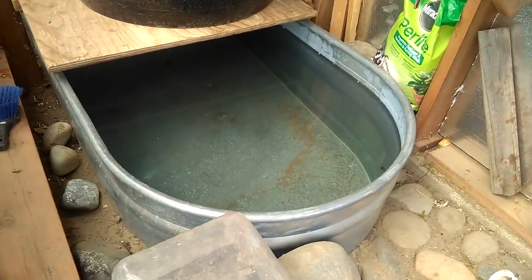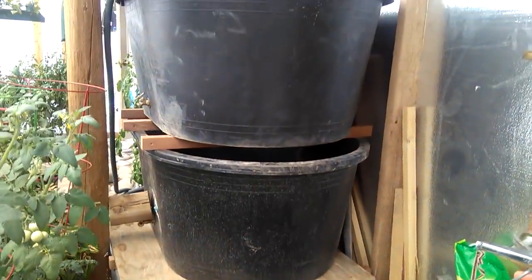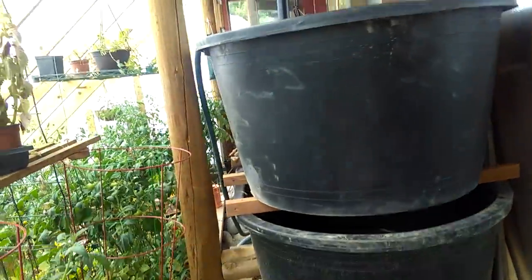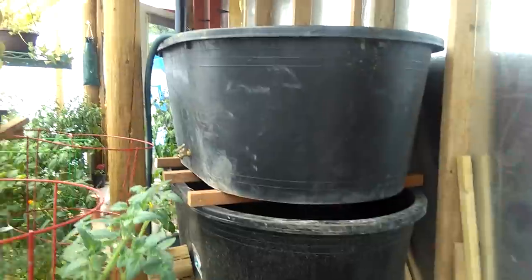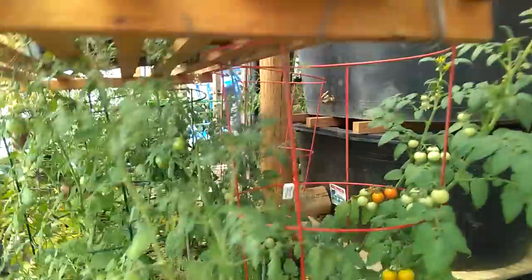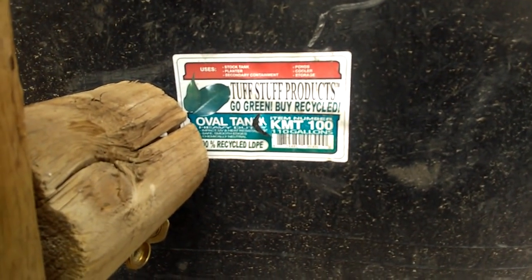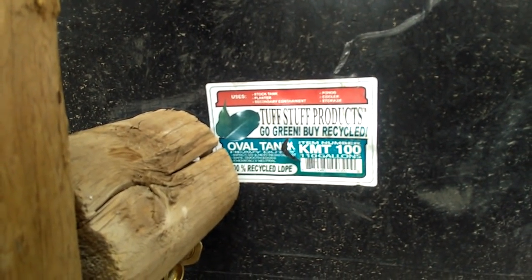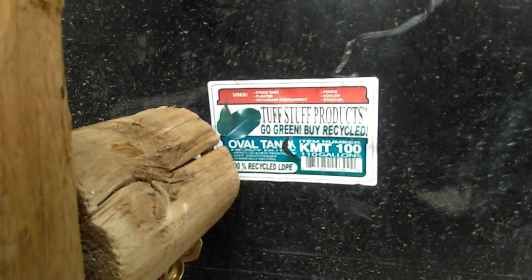Thermal mass is the cheapest thing you can add to your greenhouse. We have 250 gallons of water in the ground and 300 more stacked on top, and now I'm filling it with the gravity feed outside. I've got some spigots so we can use them for watering. These are black recycled tubs — Tough Stuff Products, 100% recycled — about 60 bucks on sale and they hold 110 gallons each.